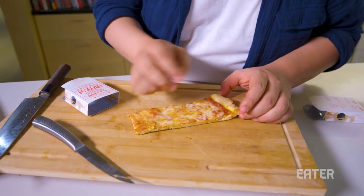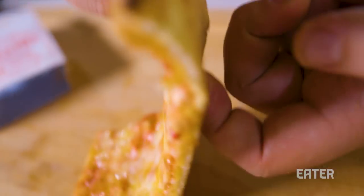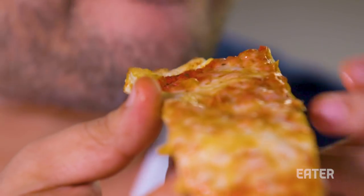It comes out. You slide that out. And look — top, beautifully melty. And listen, that is no longer soggy. That is pizza time. This actually tastes like it was out of the oven. It's still soft in the center, crispy on the outside.